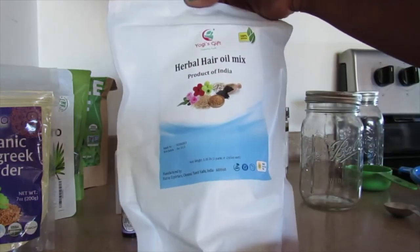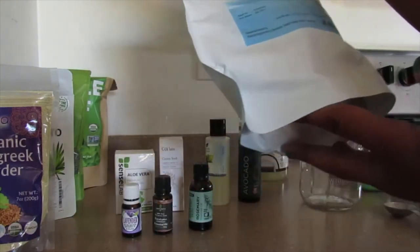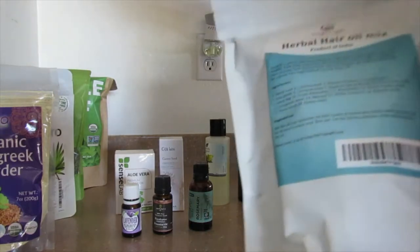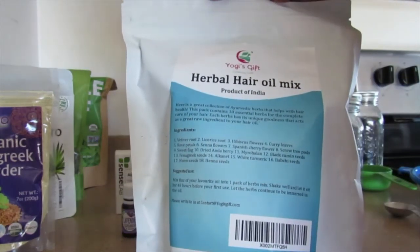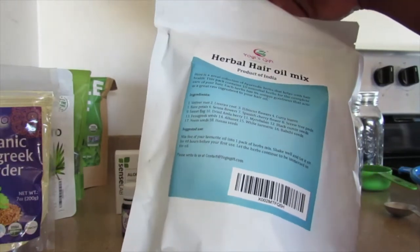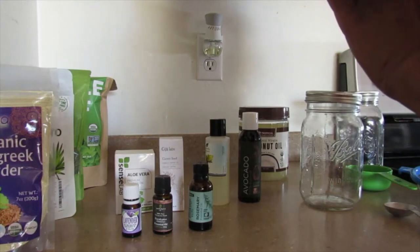And herbal hair oil mix. I'm not sure about this, but it's supposed to have a lot of good stuff in it. It actually has fenugreek in it. And neem seeds. So this is going to be a great product.